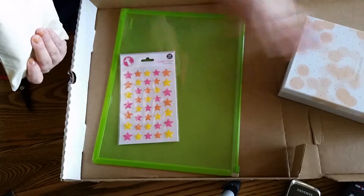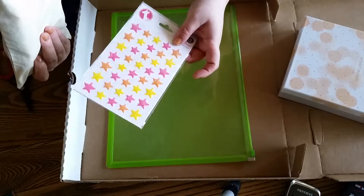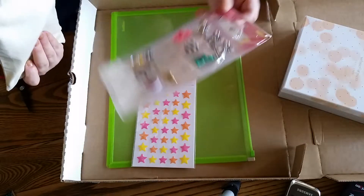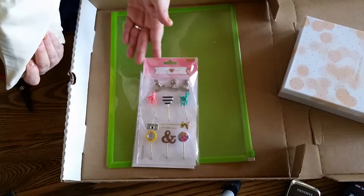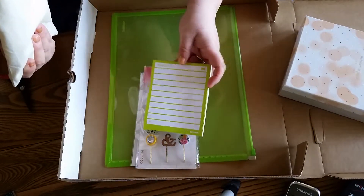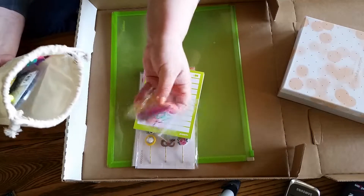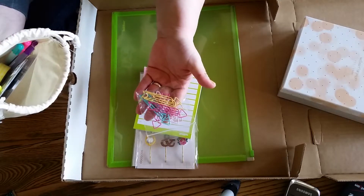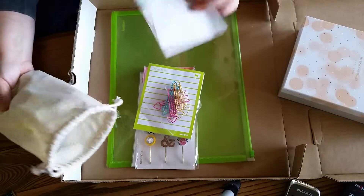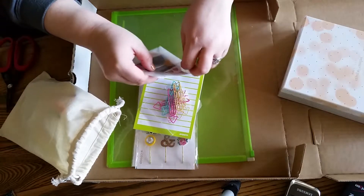So this is the Agenda One kit. It comes with Freckled Fawn beautiful stars — and you guys, I didn't even know this — the stars are glittery. I don't know if you can see that on camera, but it's like they're covered in a fine glitter. These beautiful clips by Maggie Holmes, this cute little things-to-do pad, which I'm a big list maker. These fantastic — I think these may be Freckled Fawn also — arrow paper clips. It's got some various and sundry stickers and accoutrement in there.